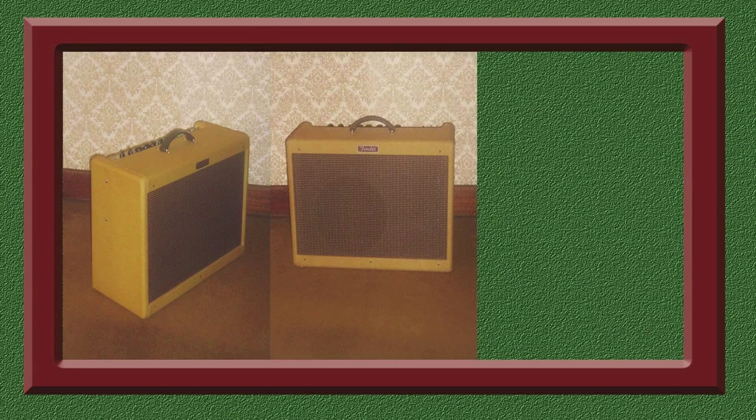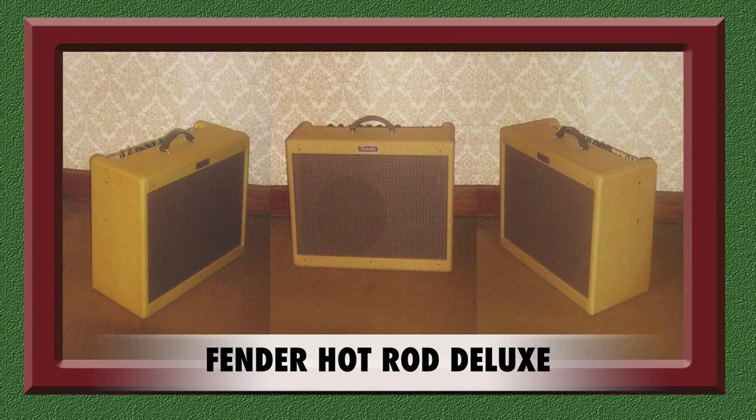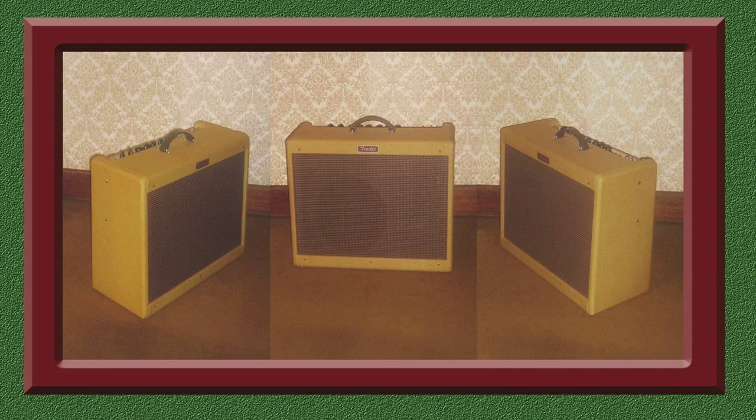And now for a look at my amplifiers. This Fender Hot Rod Deluxe amp is a mainstay in my collection and the main amp I'm using at the moment. It's a 40-watt valve combo and it really pumps out the sound in both a live and studio environment. The amplifier delivers a very natural clean sound with adjustable reverb, and also contains an overdrive channel with adjustable distortion levels.